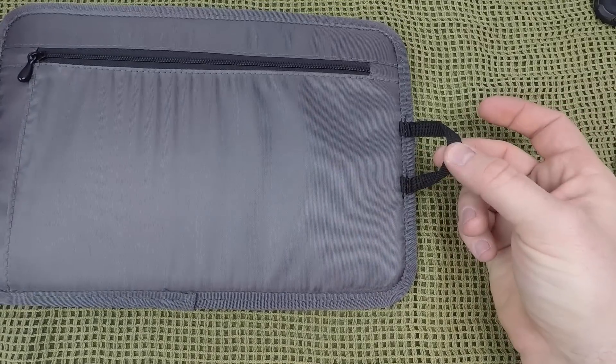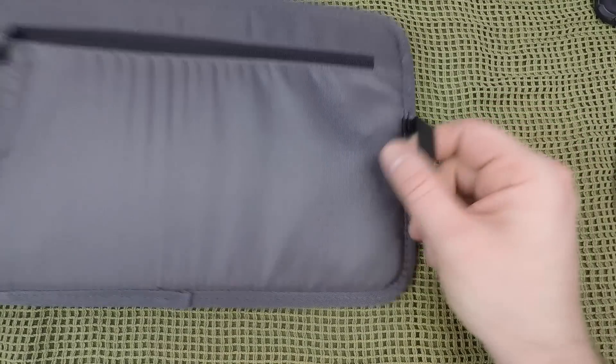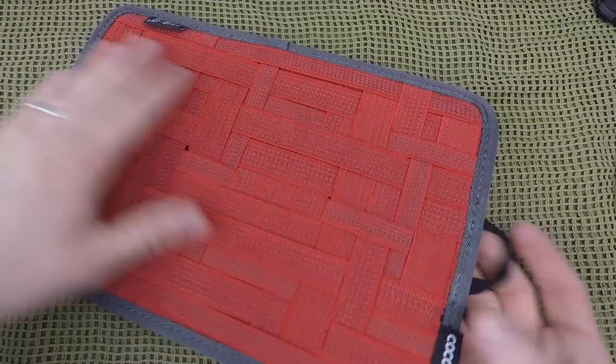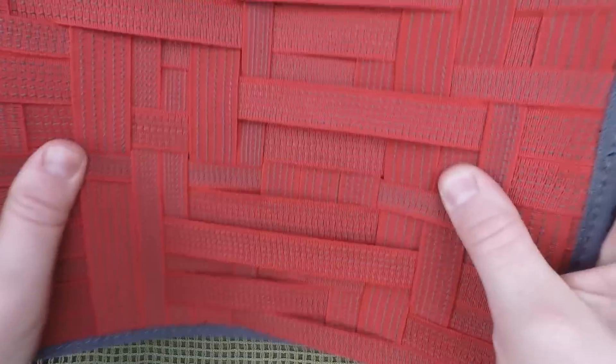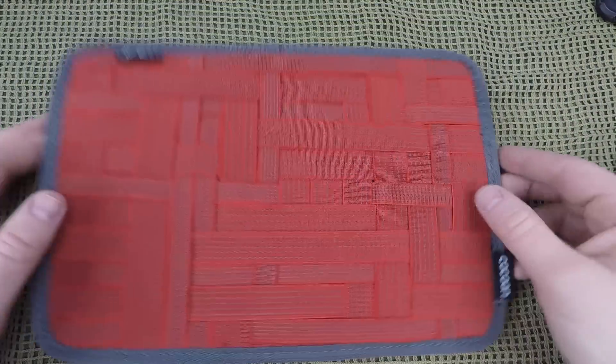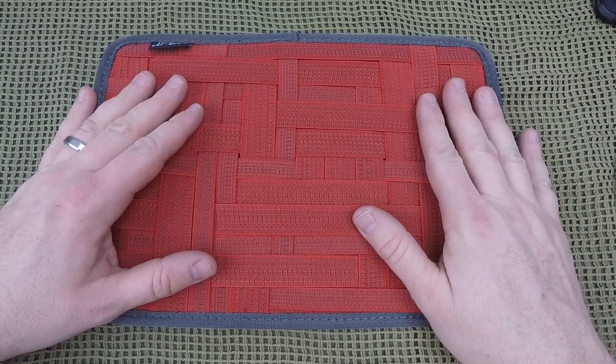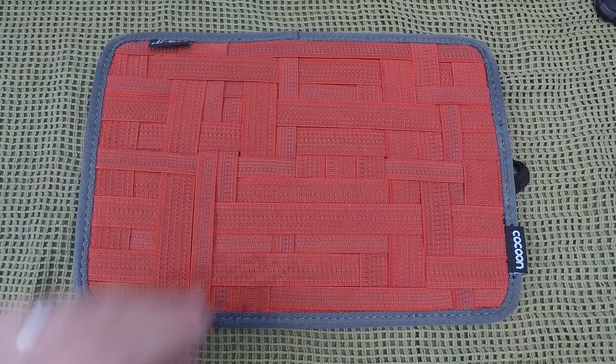There's a well-stitched little loop that you can attach to the water bladder attachments in your backpack, or you can just grab it and pull it out that way. Even though it is very rigid — there's not a whole lot of flex, I'm really having to put resistance on it — it keeps its shape and would definitely keep its form in any backpack or messenger bag.